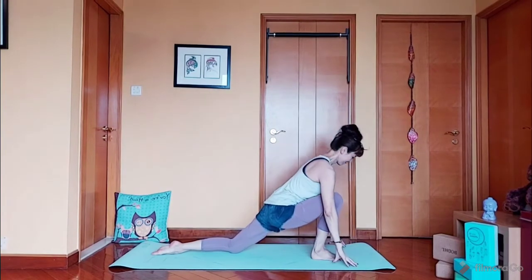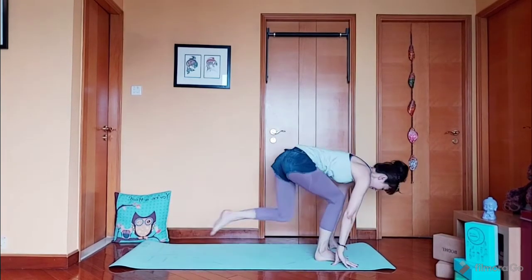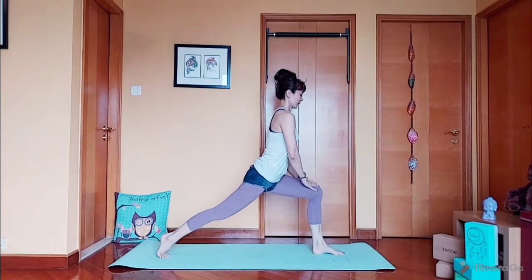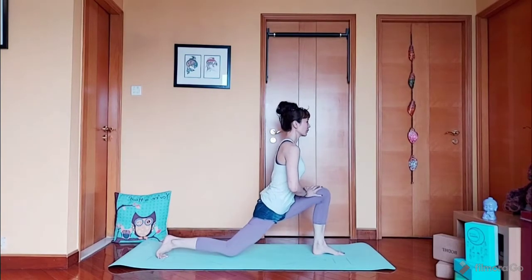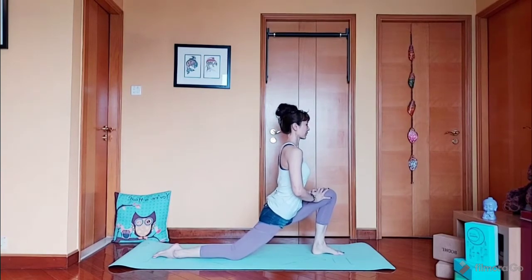Now switch to your other leg. Lift up: 1, 2, 3, 4, 5. 5 more — 1, 2, 3, 4, last one, 5. And stay here for 5 counts: 5, 4, 3, 2, and 1.